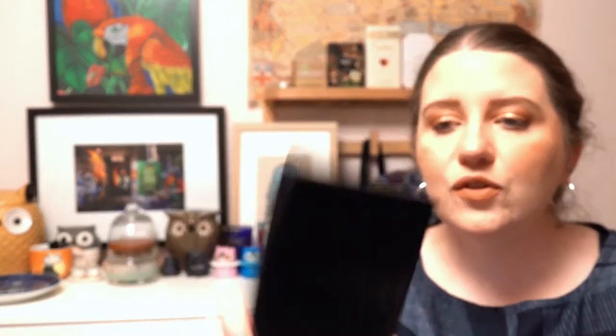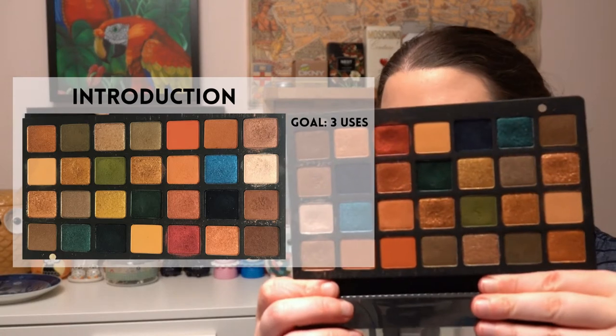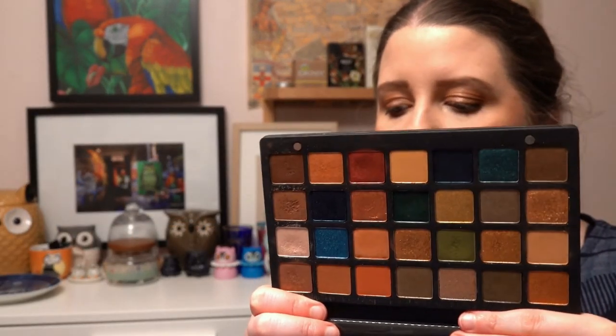The next project is a Harry Potter project — you could choose products representing house colors or prompts for each of the Quidditch balls. As a Ravenclaw, I've gone for the Natasha Denona Metropolis Palette because it has a fairly vibrant blue and lots of bronzy tones. This palette just gives me a lot of Harry Potter vibes — I think you could do a Gryffindor look, a Slytherin look, probably Hufflepuff as well. It's going to have a three-use goal.